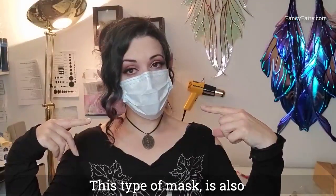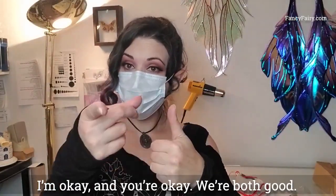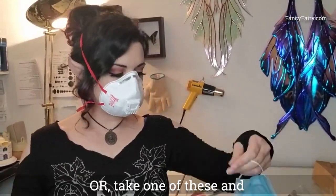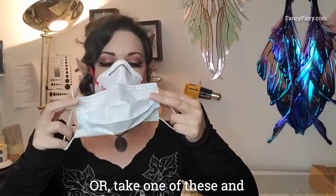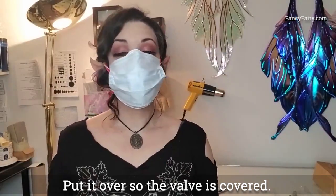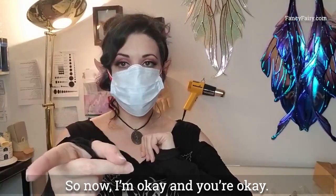This type of mask — the cloth mask — means I'm okay and you're okay. We're both good. Or, you can take one of these and put it over so the valve is covered. Now I'm okay and you're okay.